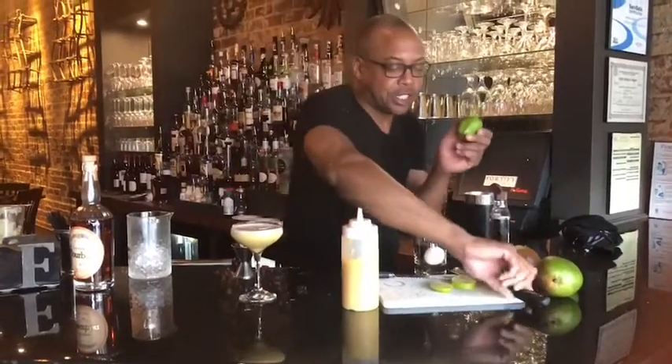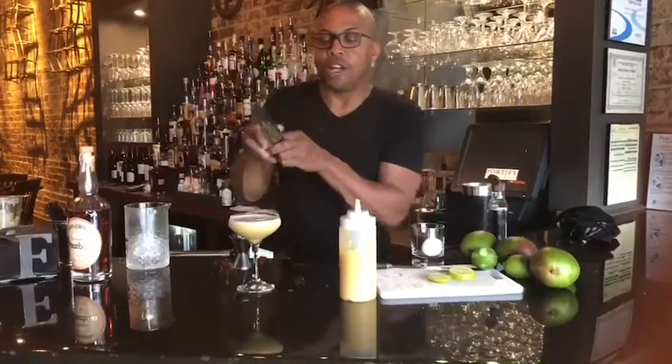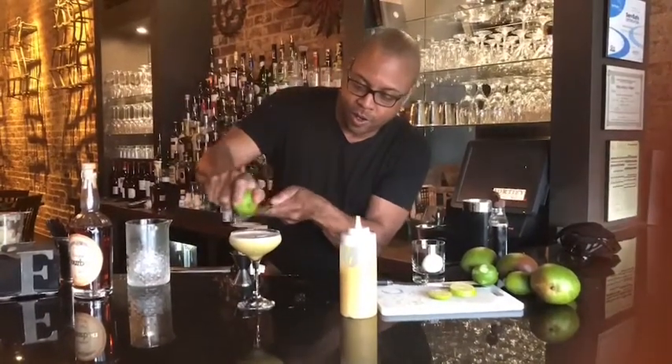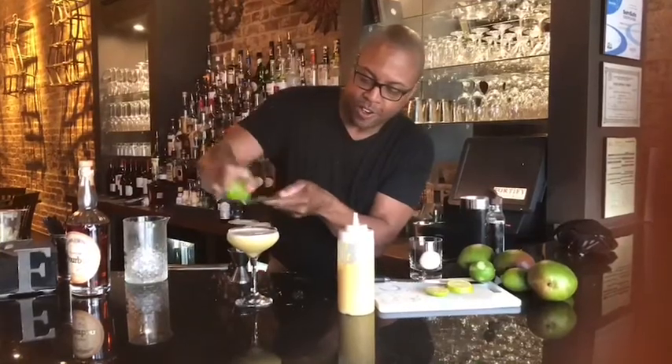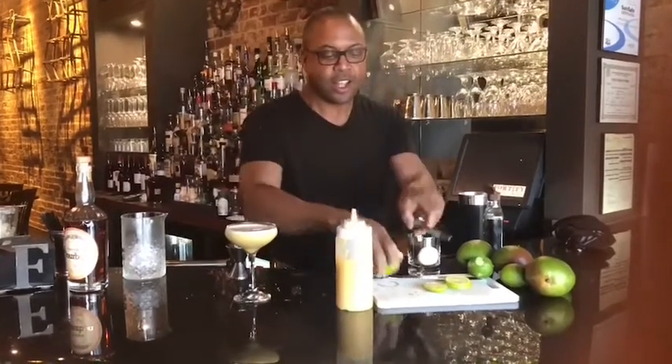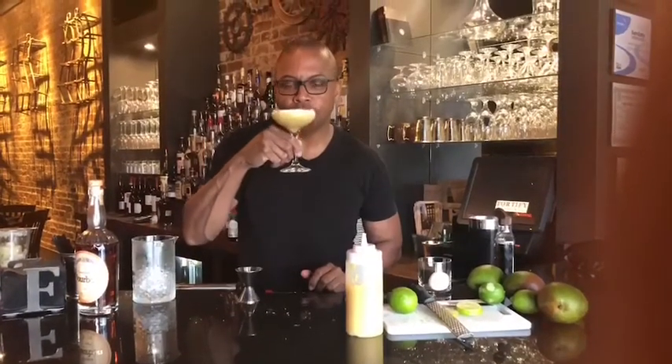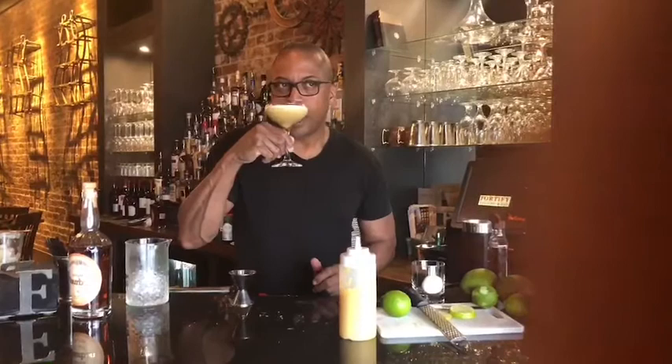Nice frothy head that sits on top. And to top it off, let's just grate some fresh lime zest. I think it's time to try it out. You smell the freshness of the lime — the oils are really fresh there — the mango coming through, and of course slight notes of the vanilla and the bourbon.